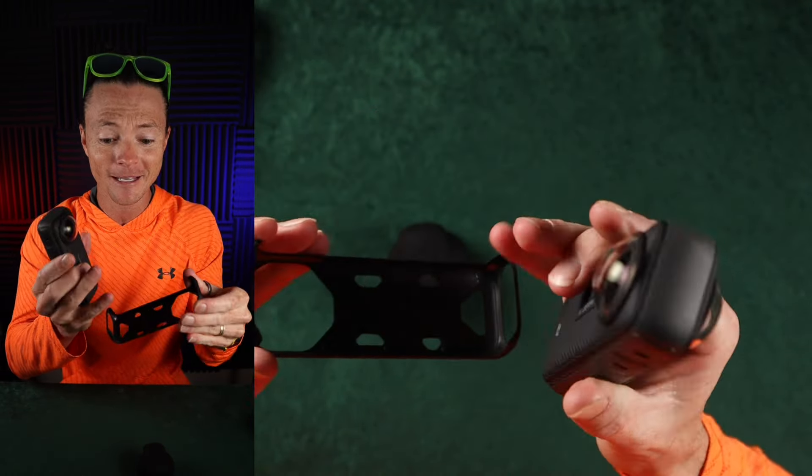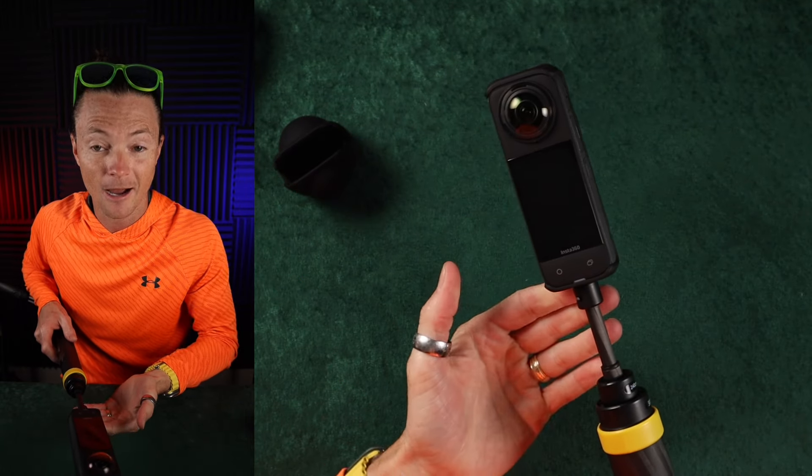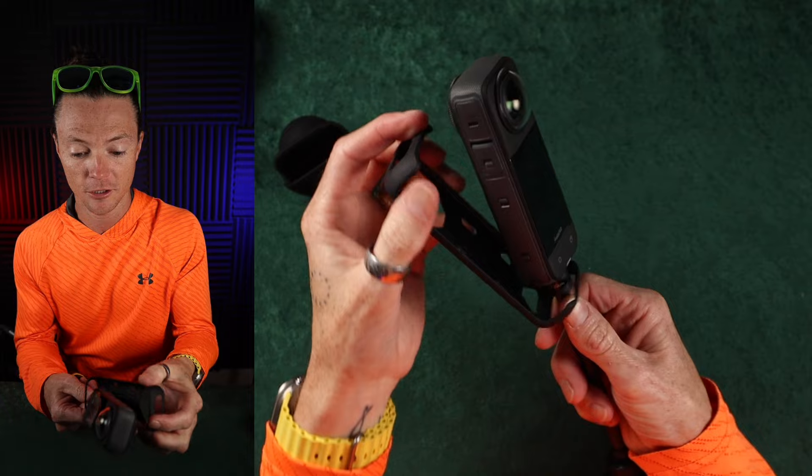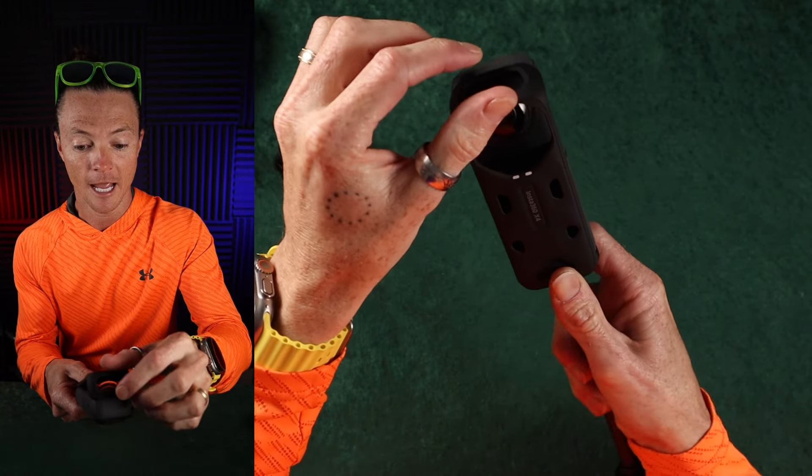So you're out, you're getting ready to film. You got this thing popped off here, it's protecting your camera. Everything's going like it's supposed to. And then you decide you want to change some settings. Do you have to unscrew everything? No. You just pop it off, turn it around, flip it the other way.